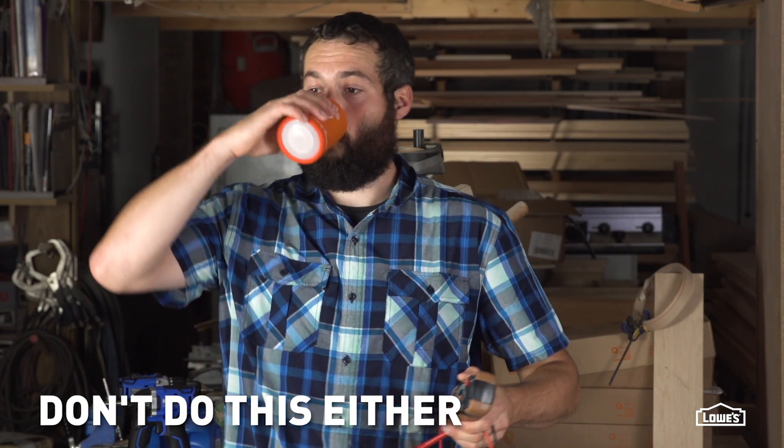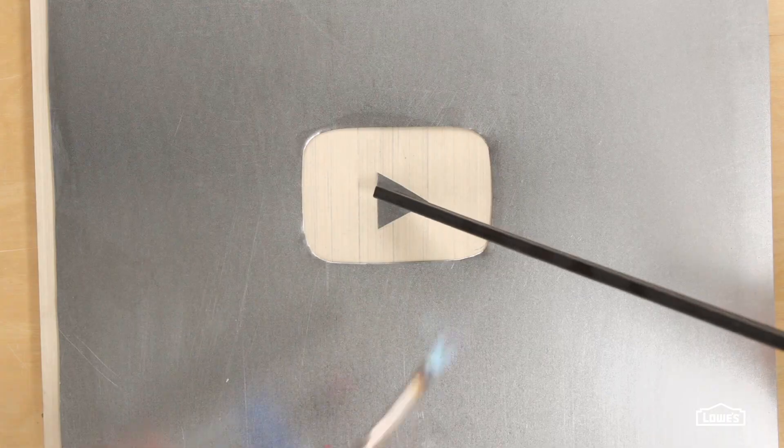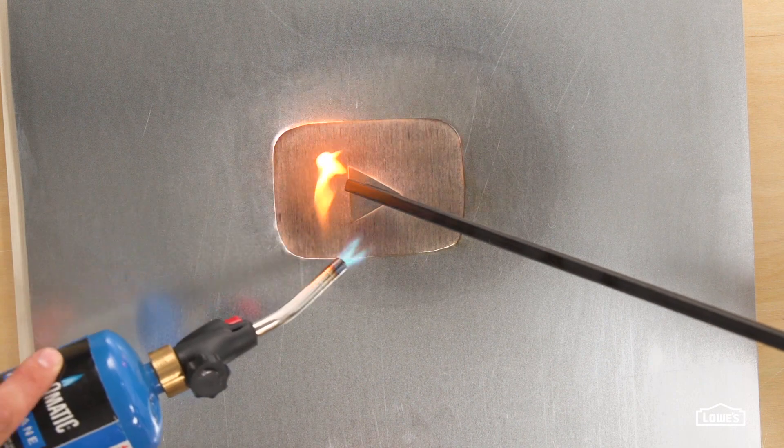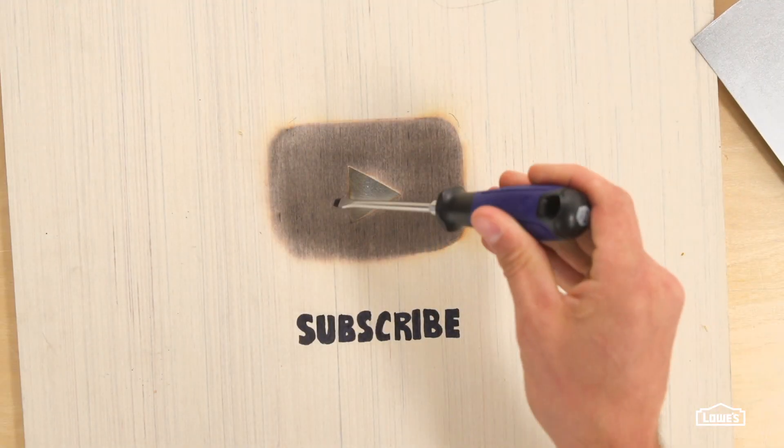Hey guys, if you like what you see, hit the like button and leave us some comments or suggestions for future videos. Don't forget to hit the subscribe button — you'll get notified when we release all our new videos, plus things like DIY Basics and the Weekender.